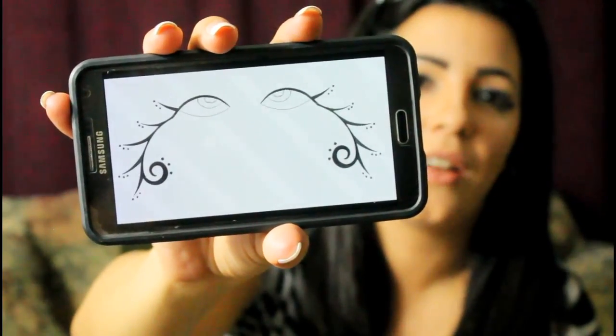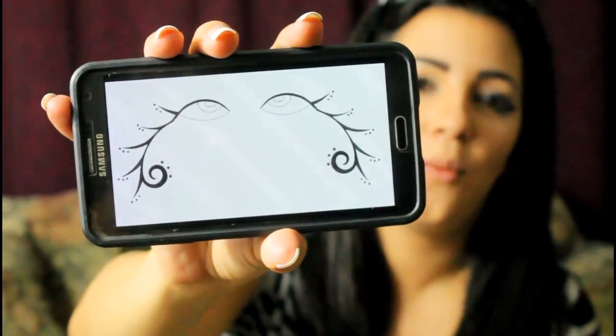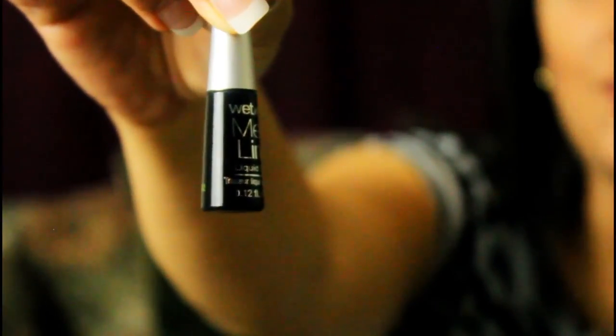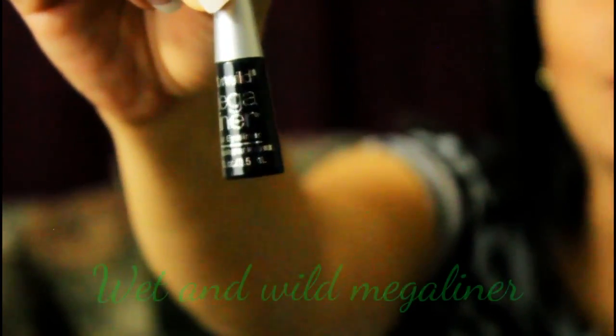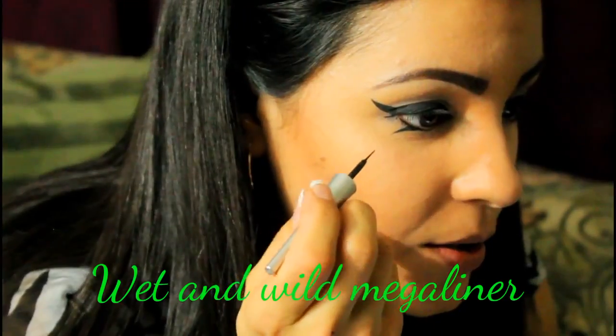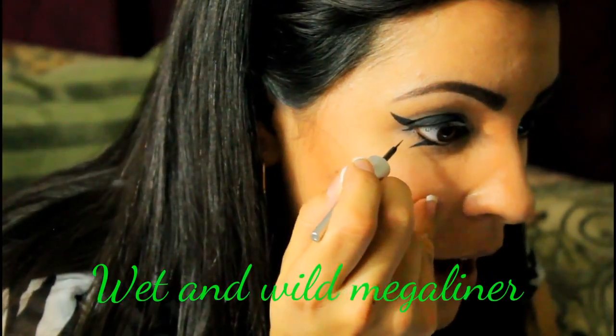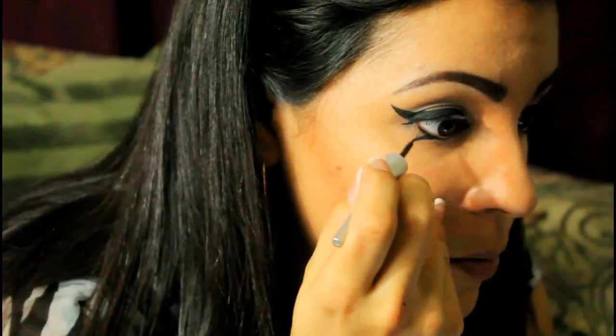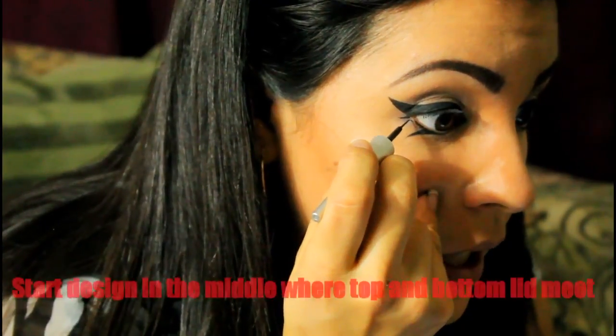The eyeliner I like to use for my exotic makeup is the Wet and Wild Mega Liner, and the reason why I like it is because of the brush. To get on with the main event, you want to start your design right where your top lid and your bottom lid meet, right here.